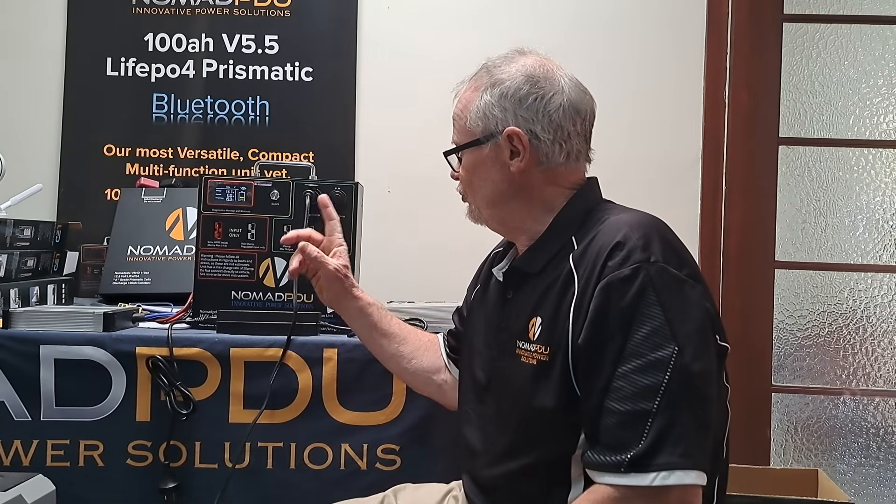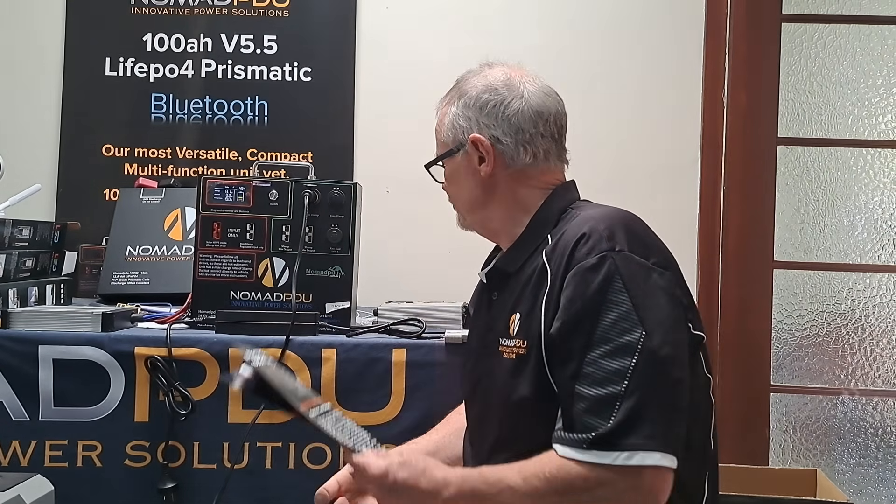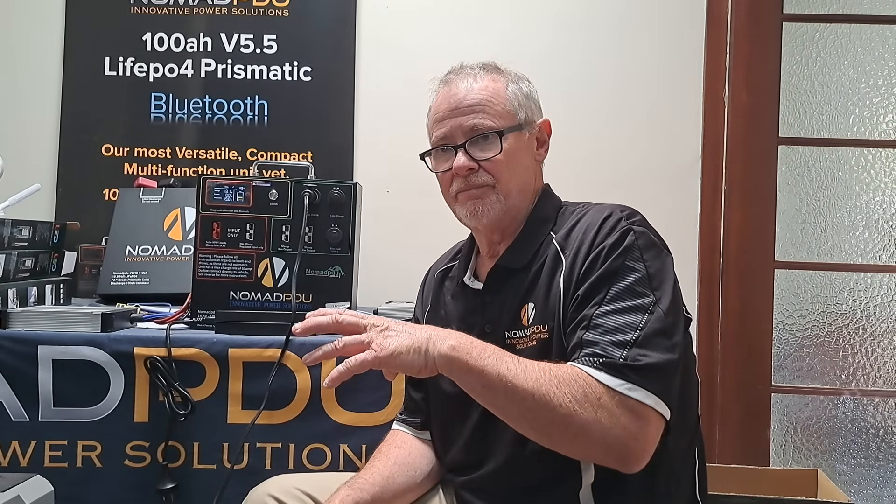As we come closer, those specs will become available at nomadpdu.com.au. The V5.5 is available now in stores nationally. If you're not sure where to go, contact at nomadpdu.com.au. The units themselves come with a two year warranty and chargers have a 12 month warranty. With inverters, you'd probably look at a 600 watt inverter to use with these. When recreationally off-gridding, you should be looking at efficient appliances.